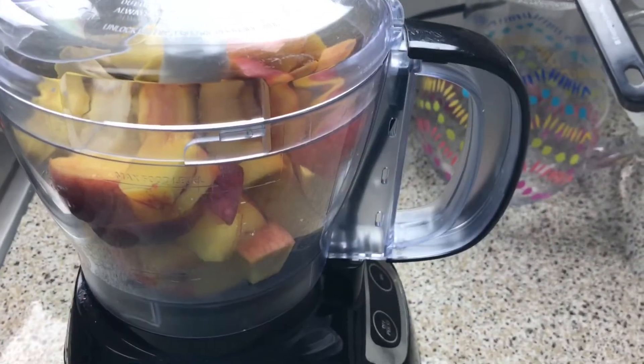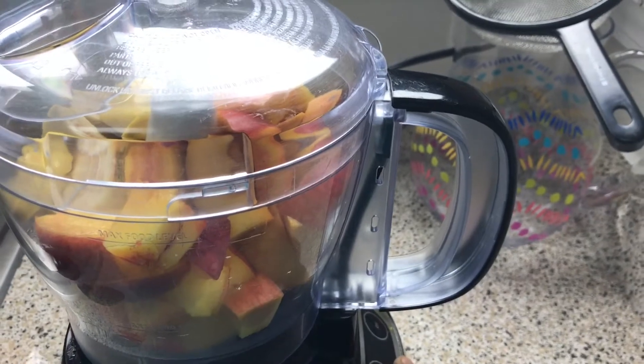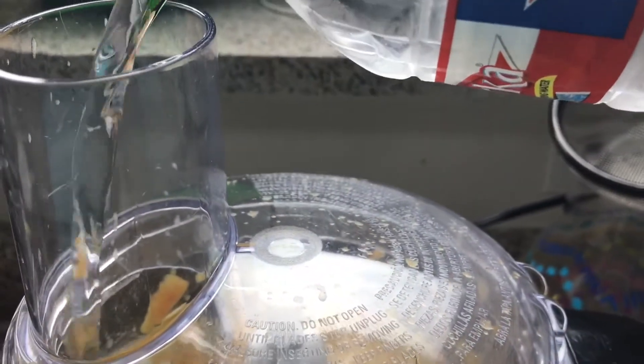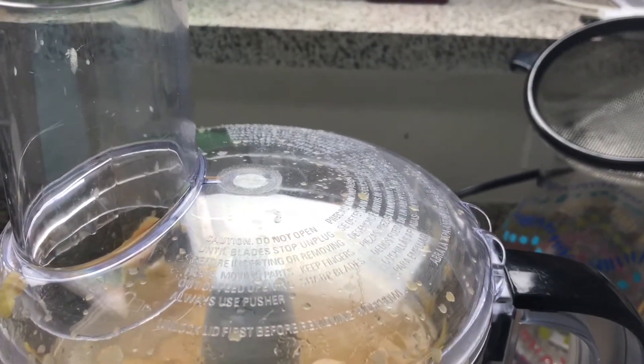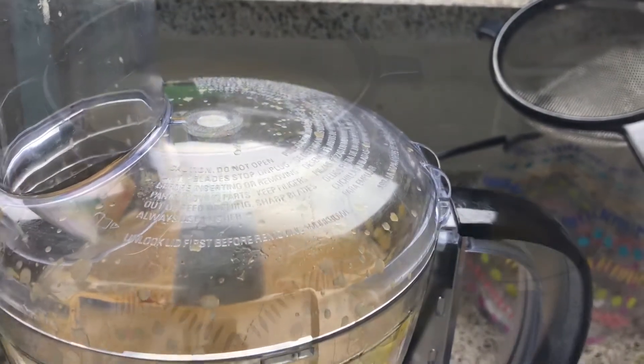Alright guys, I have my peaches and my guava in my food processor. You're going to blend this up before we add the water. Now I'm going to add my water — I'm going to go with half the bottle first and then blend it, then add the other half. This is a 16 ounce bottle of water.